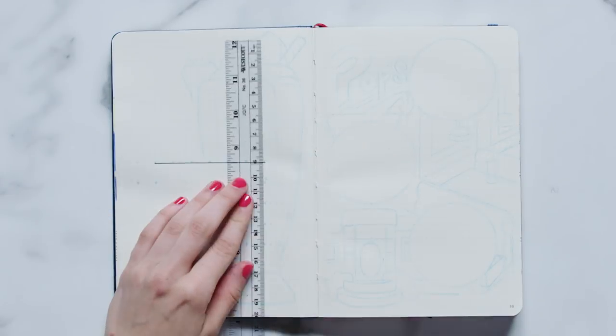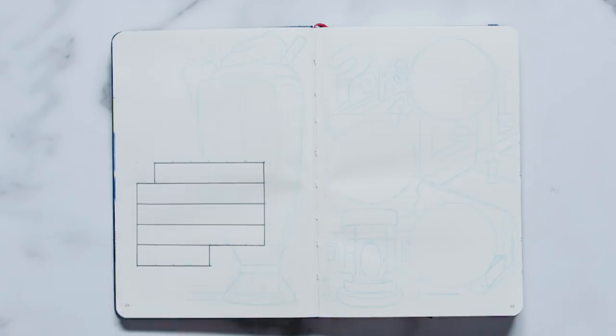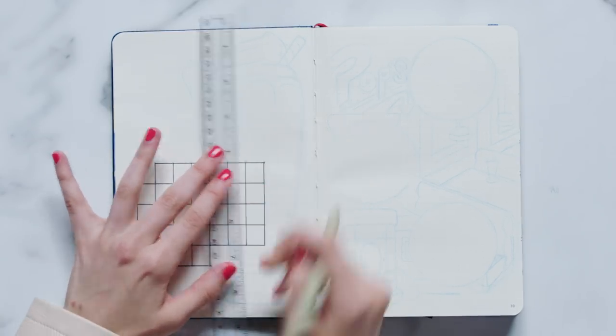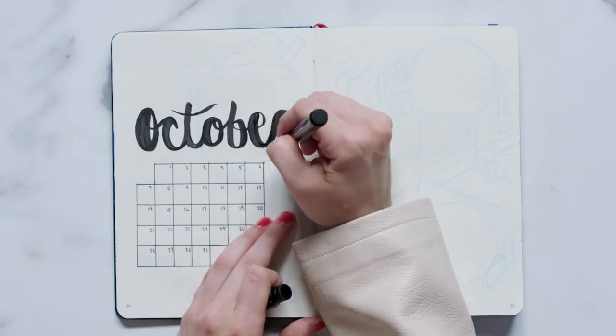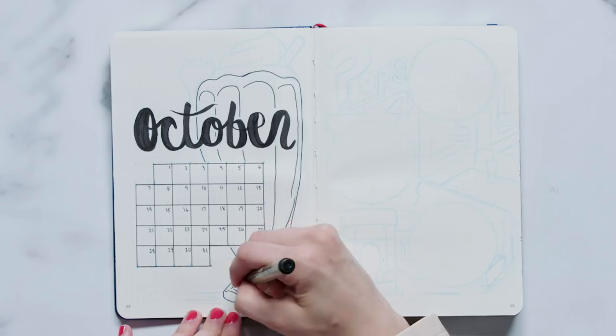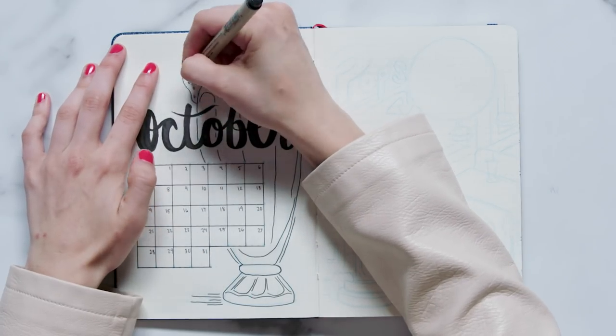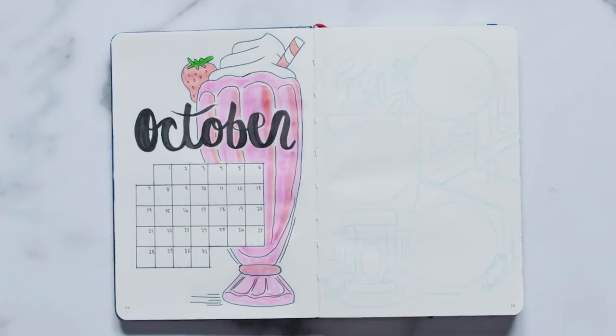Nothing is better than a milkshake at Pop's, so I just had to include this pivotal place where Riverdale students go to talk, gossip, and drink delicious milkshakes. To get started, we're going to draw our calendar on the left-hand page. I started two boxes from the left and drew a calendar that was 21 boxes wide and 15 boxes tall, making each day of the month a three by three box. Next I wrote the number of the day of the month small in the top left corner of each box, then I wrote October in big bubbly script letters. Our first Pop's themed element is the iconic pink milkshake — sketch out a large milkshake glass that spans the entire height of the page. I drew a strawberry on the side of the glass, whipped cream at the top, and a straw sticking out. Then I colored in the glass, the strawberry, and the straw with a couple shades of pink.